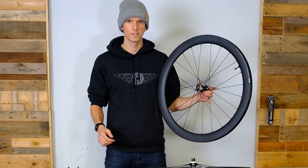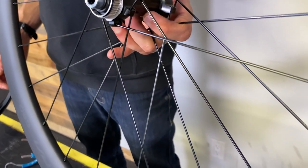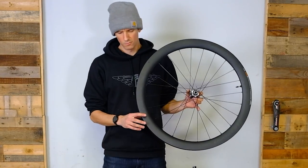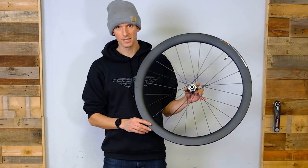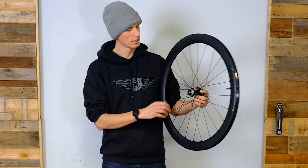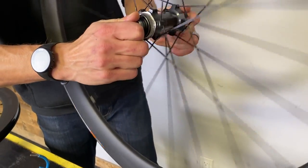Hey guys, Scotty with Trek Bikes Victoria. Today we're checking out the all-new Shimano Ultegra C50 wheelset — a carbon road wheelset. Gravel guys are going to ride these probably, maybe some cyclocross enthusiasts, but it's definitely geared towards the road platform with the Ultegra branding.